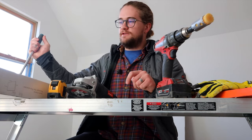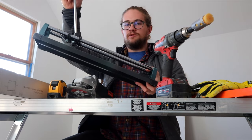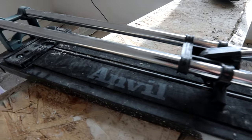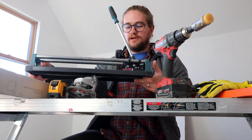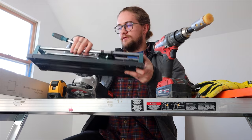Obviously you need that cheap tile cutter you find at the big box stores. They work fantastic if you use them right. This was like $30. You score the tile and then break it. Get one of these.